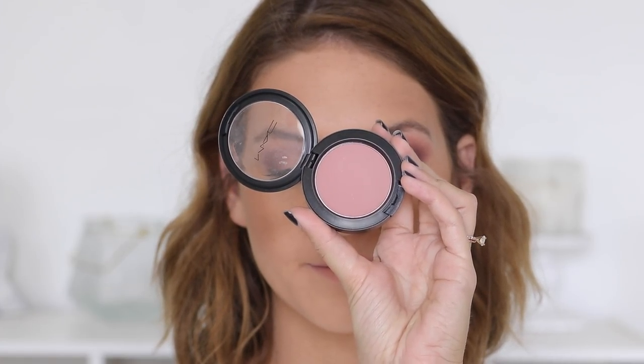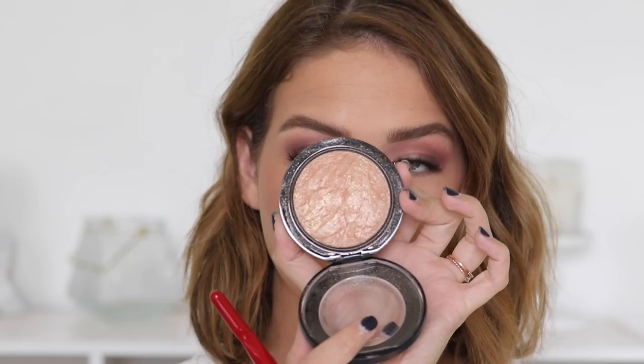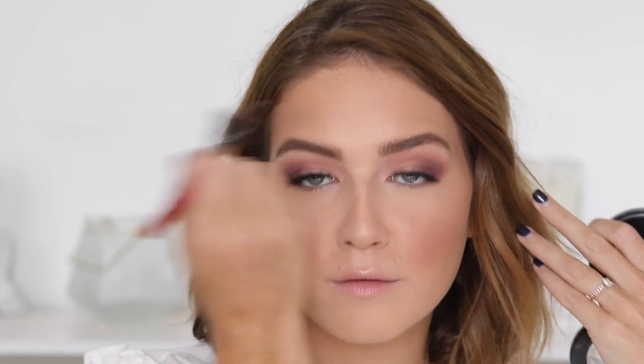For blush, I used MAC Mocha — it's a really cool-toned blush with a hint of purple to it, and a great everyday blush. I thought it matched the eyes really nicely, so I applied that to my cheeks with one of my new Smashbox brushes. Then I set my face with MAC Fix Plus — an oldie but a goodie. To highlight, I used MAC Soft and Gentle — I just always count on it to look bomb and add that glow.